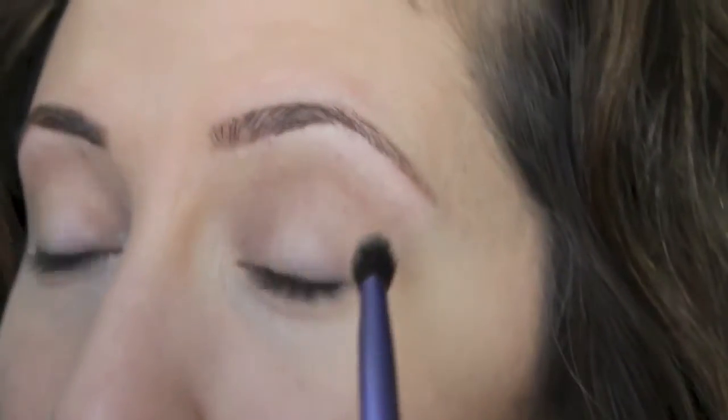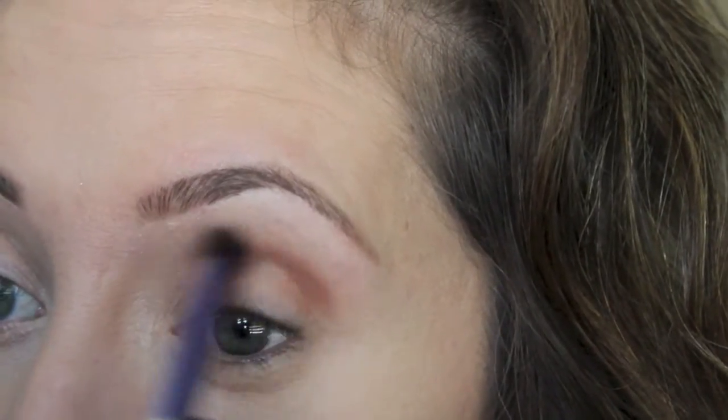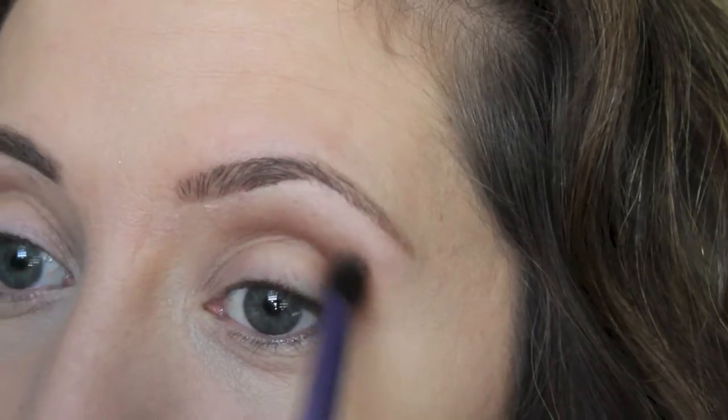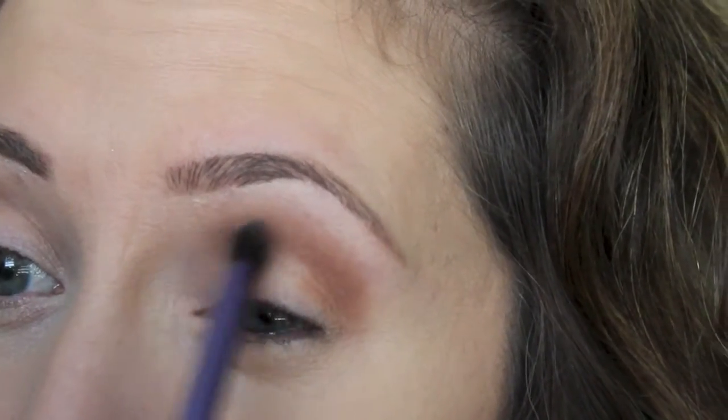I'm going to take a Real Techniques crease brush and just place this right into the crease. It's really soft and smooth, it blends really nice. Very pigmented too - an awesome transition color.